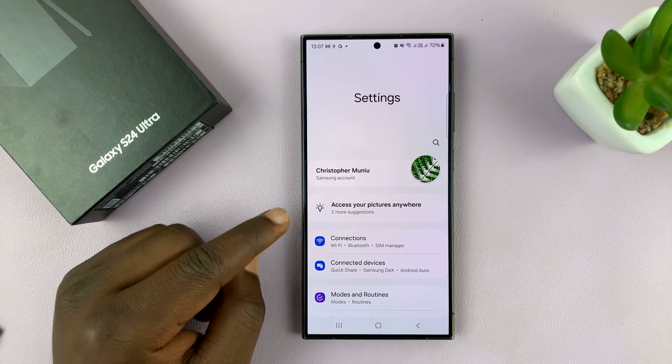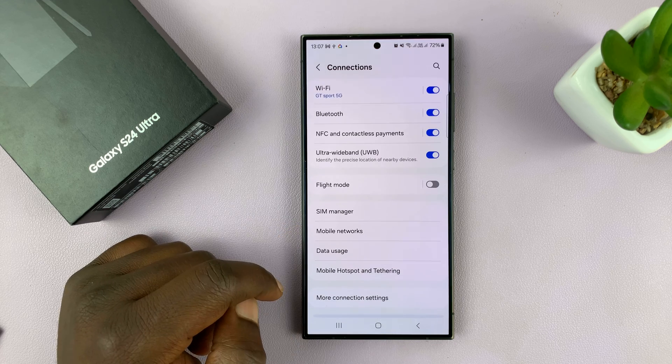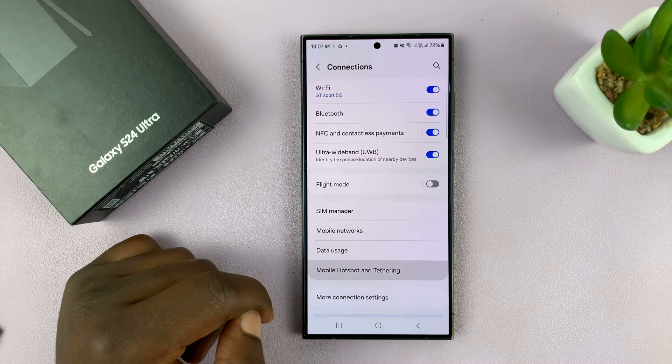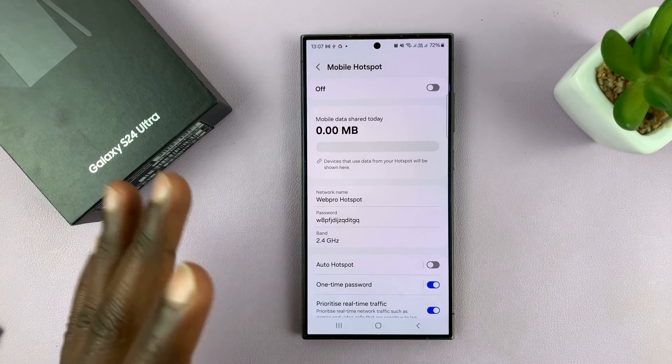Go to Settings. On the main Settings page, go to Connections and tap on that. Under Connections, go to Mobile Hotspot and Tethering, and then tap on Mobile Hotspot. That should take you inside Mobile Hotspot.